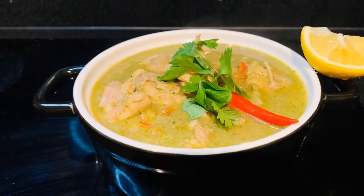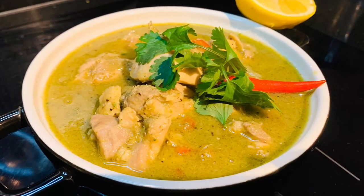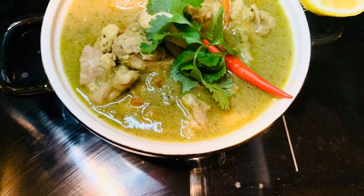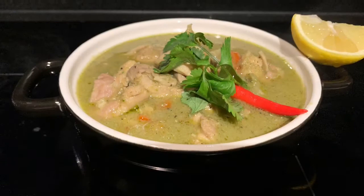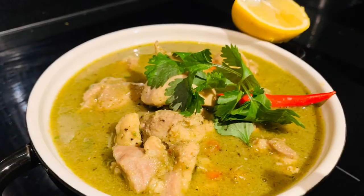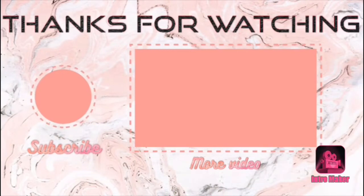This curry is ready guys — it's super flavorful and delicious. Please try this recipe and enjoy it with white rice. Share your feedback in the comment section, and if you have any questions you can ask me there too. Thanks for watching! Share this recipe with your friends and family if you enjoyed it, don't forget to subscribe, and stay tuned for my next recipe videos. Keep cooking and stay safe, bye!